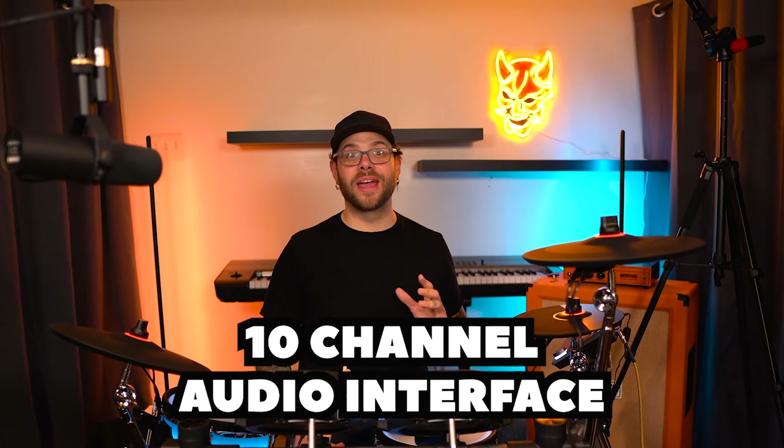Not only does this come with 100 drum kits, but the brain of this unit also acts as a 10-channel audio interface. So you don't have to just record mono — you could actually individually record each of these drums and fine-tune in your DAW.